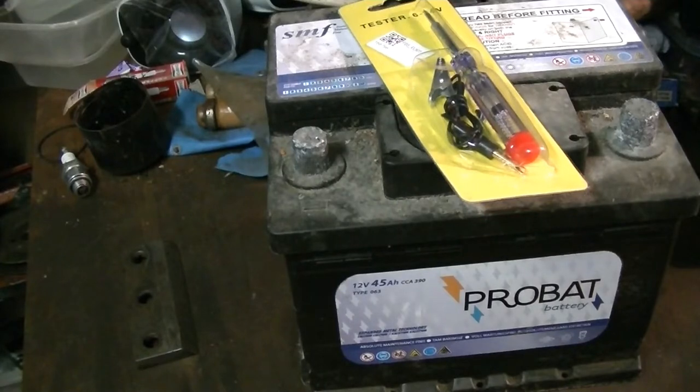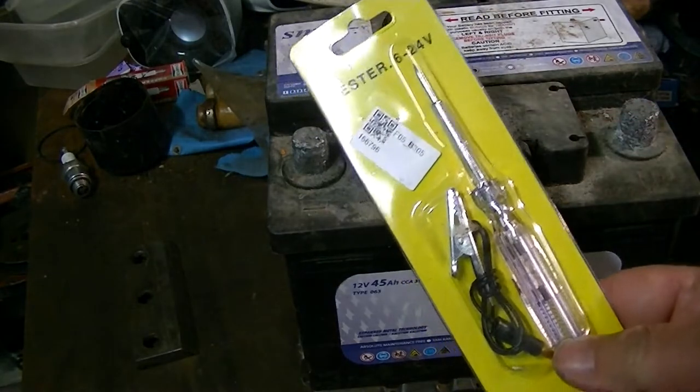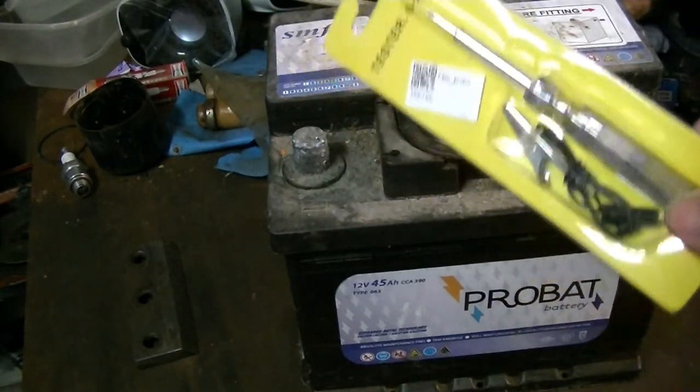Welcome back to the 99p tool test, part two, and we're doing a little tester today. All this stuff I'm testing isn't my own — I pay for it myself.